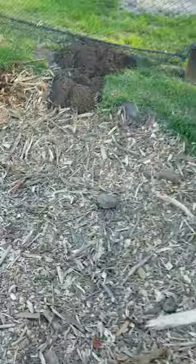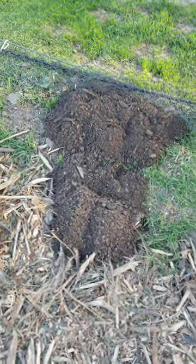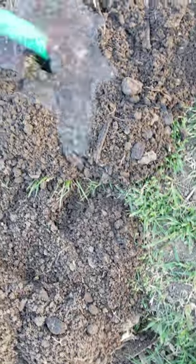If you see fresh dirt like right there, it looks like this guy moved in like last night. Let's check it out. You see right there, right in the middle? By the way, I'm a Mexican, alright.